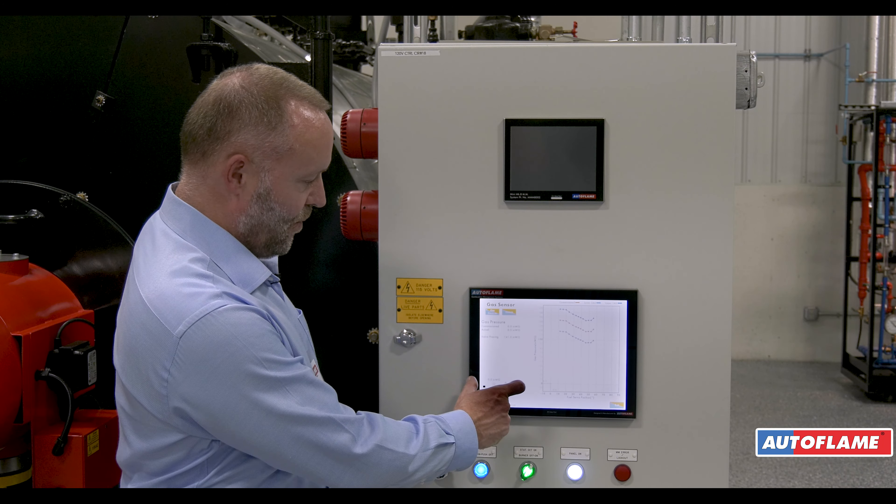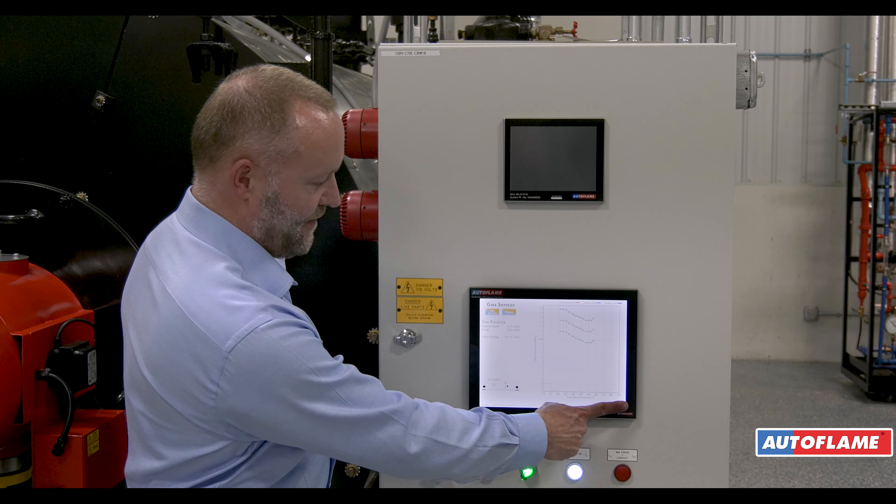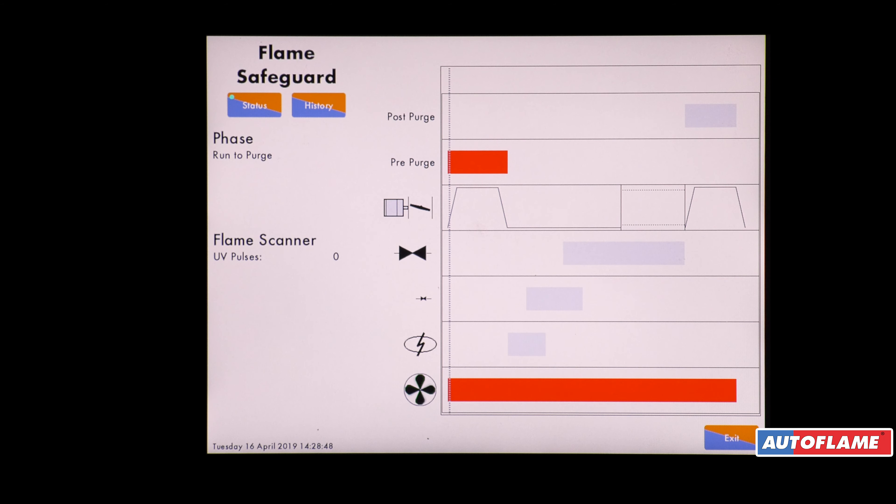Once we've done that we're then going to continue with the safety start, so now we're running to purge. The blower is running and the air damper is going to the full purge position. Only when the damper gets to the full purge position do we actually start the purge time.